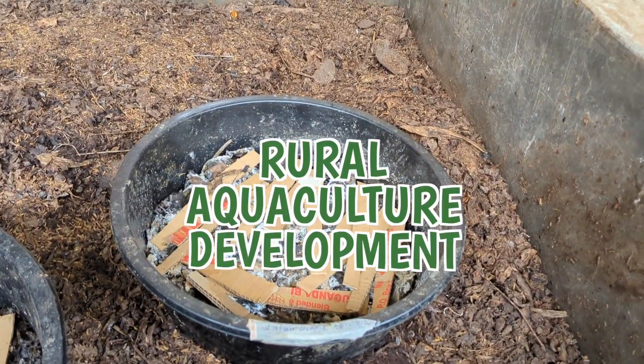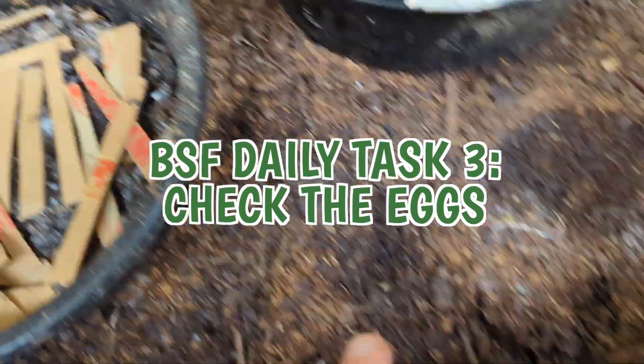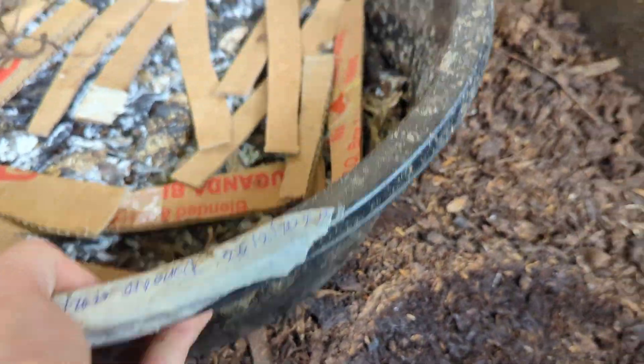So the third activity of the day is checking your hatchlings, your eggs. I've got a number of tubs here - this one I've checked already - and then we lift this up and have a look.